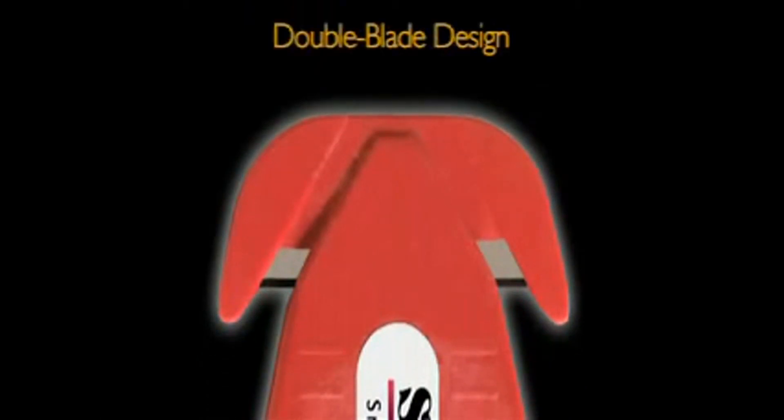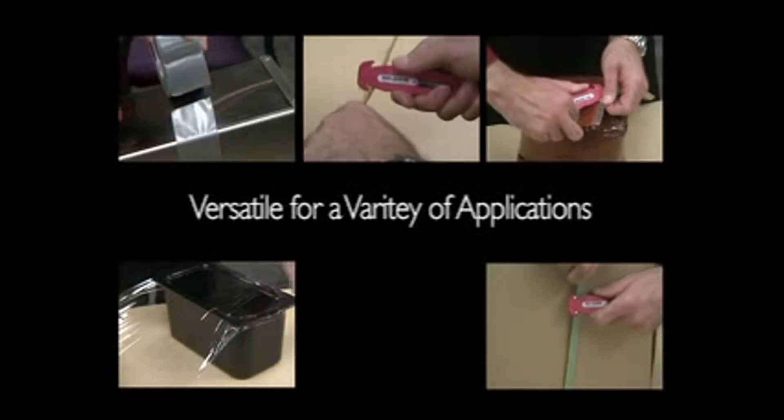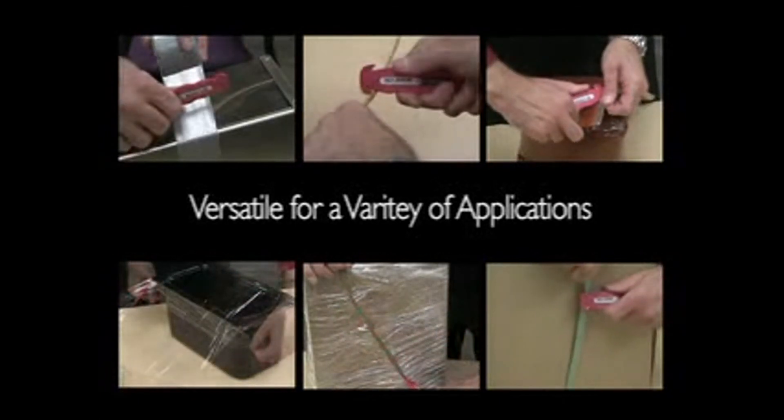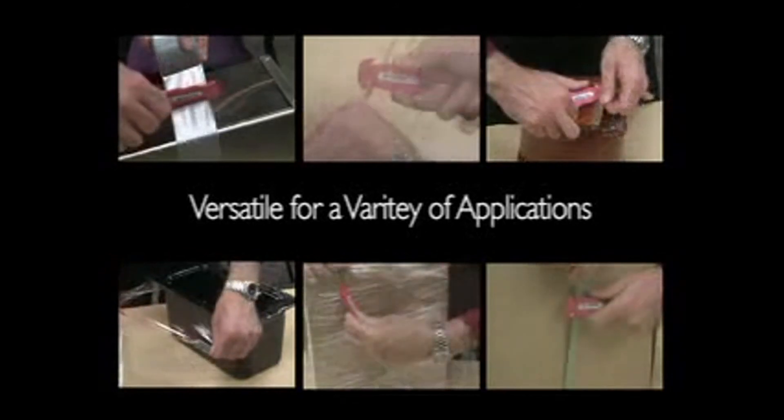Clever Cutter features a patented double blade design. This provides twice the life of any other disposable cutter, making Clever Cutter an outstanding value. And Clever Cutter is versatile for use with a wide variety of materials and applications, from safely opening boxes to ingredient bags — the best solution for safe use in any operation.